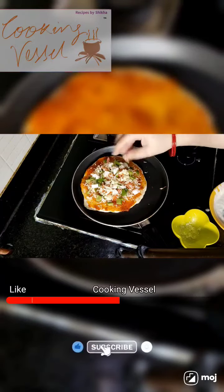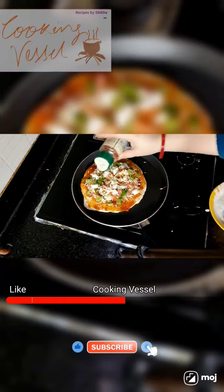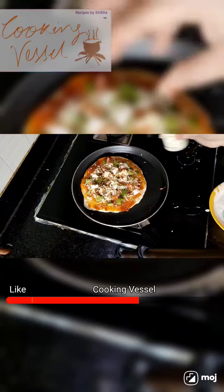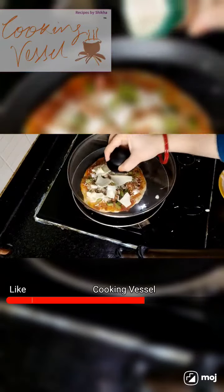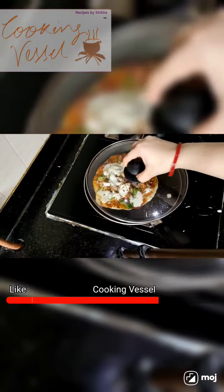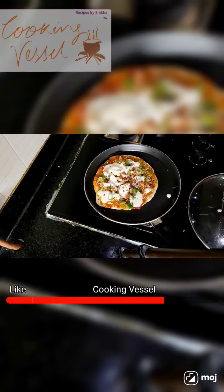Add oregano and chili flakes, and a pizza slice. We will cover it until the cheese melts. We have to use it on low flame until the cheese melts. Now we have to close it. Very good.